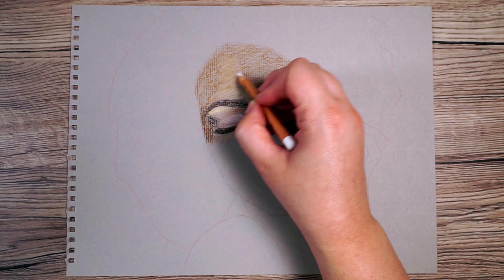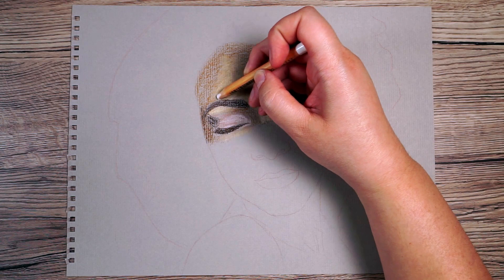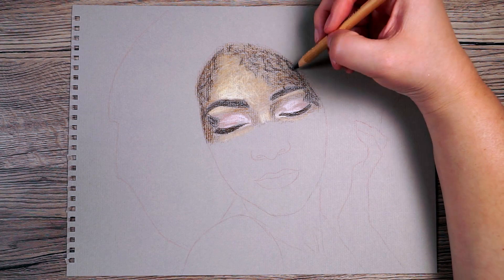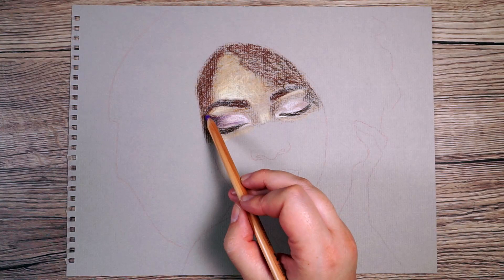From here I look at my reference, compare it to my drawing, and start adding all the colours I can see I'm missing. On her forehead particularly where that hair is, there's more of a reddish brown shadow, so I'm going to use burnt sienna and put it anywhere I can see this colour. I also want to brighten up the eyelids — they need to be a bit more purple — so I'll add a hint of that. I keep working through until I've got the vast majority of colours from the reference.